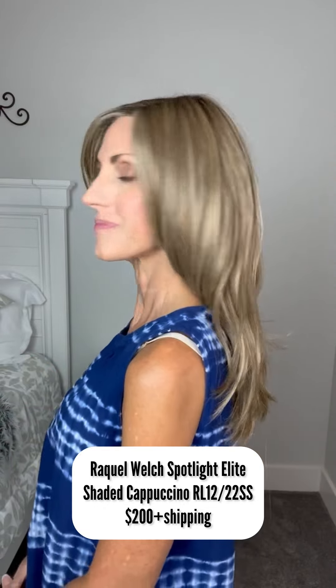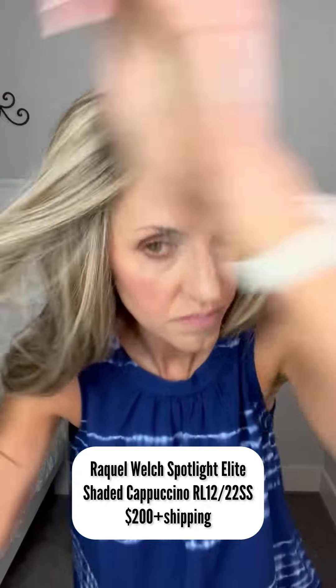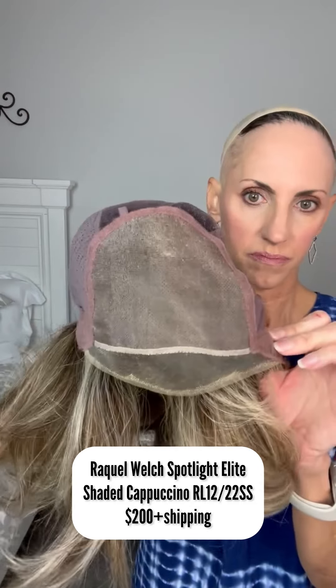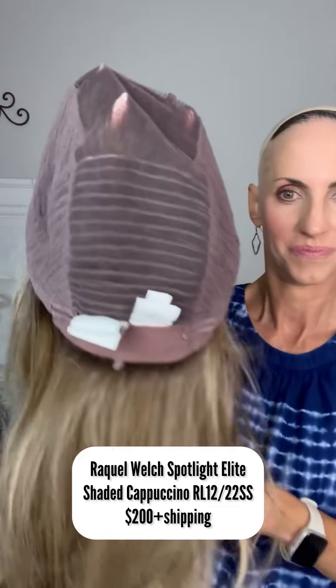This one is Raquel Welch Spotlight Elite in Shaded Cappuccino, RL-1222SS, selling for $200 plus shipping. Beautiful long style. Here's her lace front part — this is another full mono top, hand-tied cap with the elite cap. The ear tabs look really, really good. There's that full mono top with the extended temple-to-temple lace front, soft ear tabs with metal stays, a hand-tied and closed wefted cap with an extended nape and Velcro adjusters. These are heat friendly fibers.